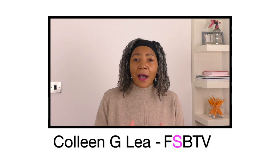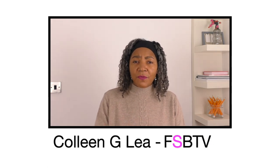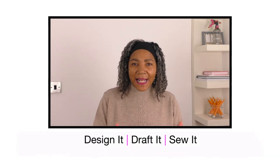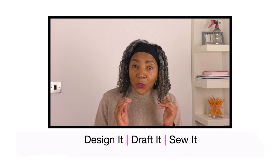Hello fashion sewers, I hope you are fine. If you're new to my channel, I'm Colleen G. Lee and on my channel you find lots of videos on sewing techniques, refashioning of old or even new clothing, and I also have a segment where I show you garments that I have designed, pattern drafted and also sewn. So if you are into that sort of thing, consider subscribing and let's get started.